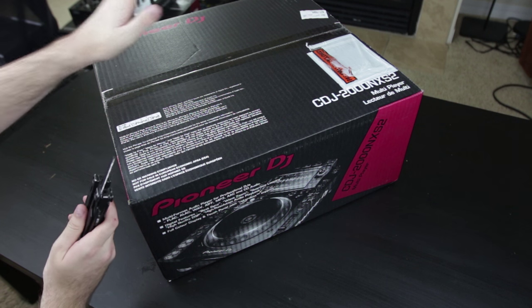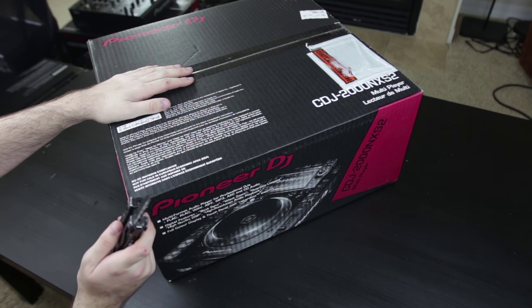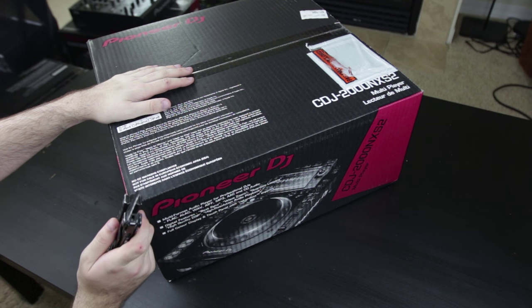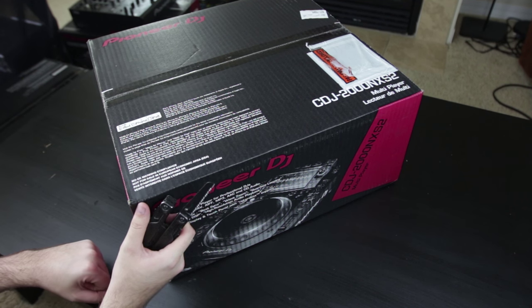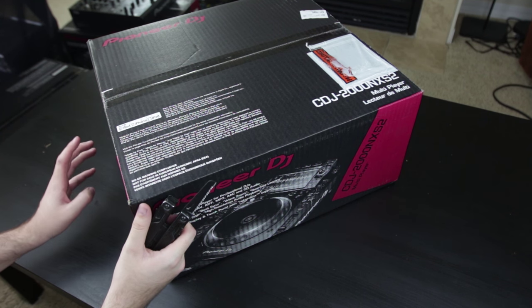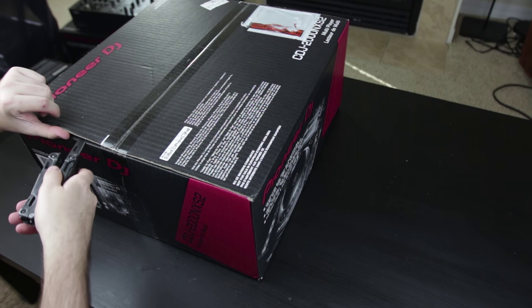So in this video, I'm going to be unboxing and giving you my first impressions of the brand new CDJ-2000 Nexus 2. And once again, link down below in the description of this video if you're interested in purchasing any of the things that you see on my channel. So without further ado, let's break the seal.